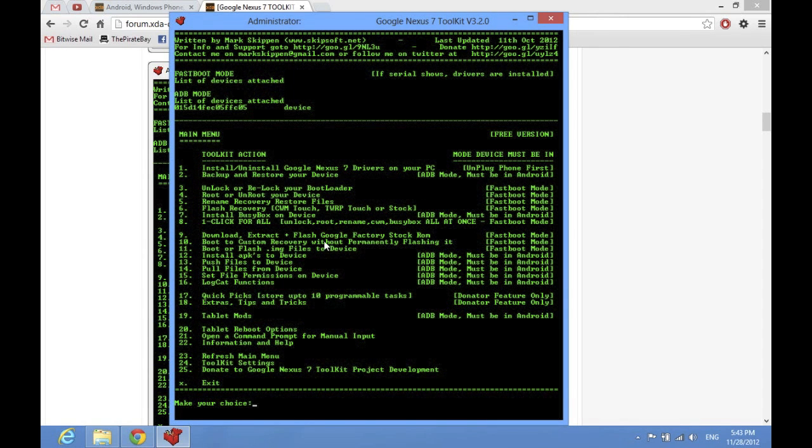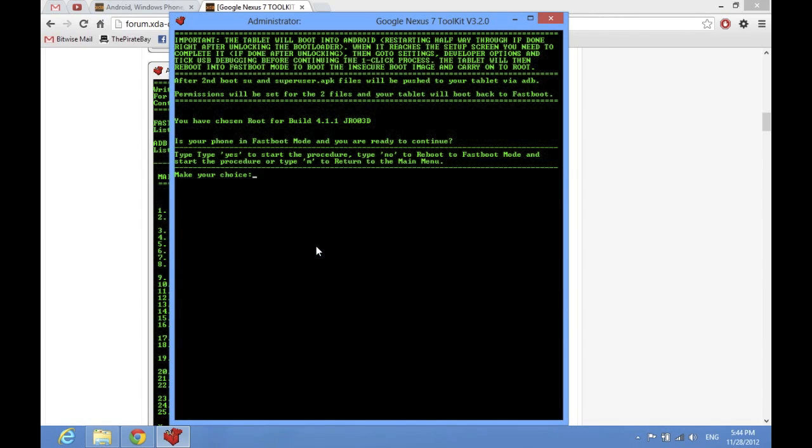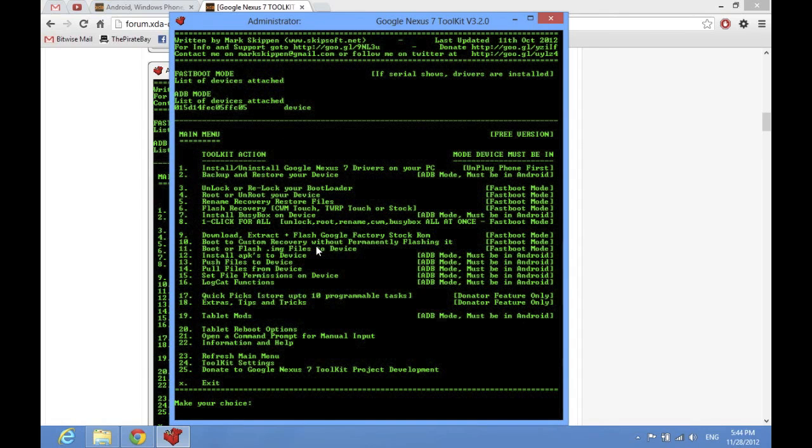After the unlocking process is done, come back here and now we're going to go into option 4, which is to root it. I suggest choosing option 2, which is to root the phone and install BusyBox, because you're going to need BusyBox and you might as well just do that. Select option 2 and it's going to ask you the same thing — if your phone's in fast boot mode. If it's not, type in no and it'll boot it into fast boot mode, then you start the procedure. It'll walk you through every single process on your tablet. It is incredibly simple — you don't even need to be tech savvy.